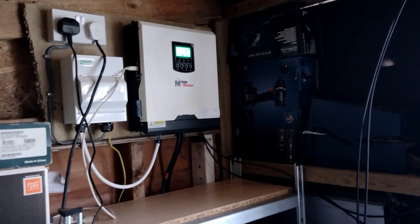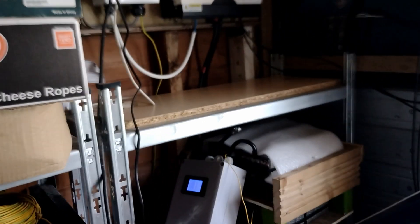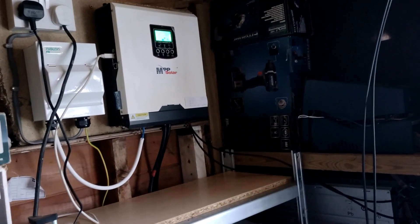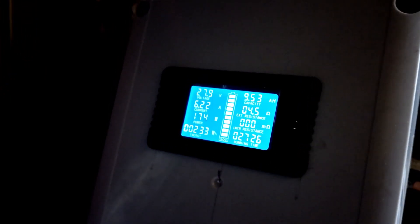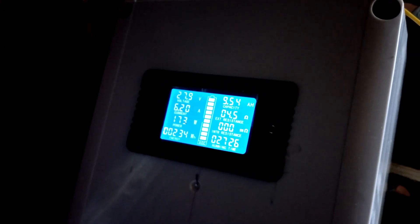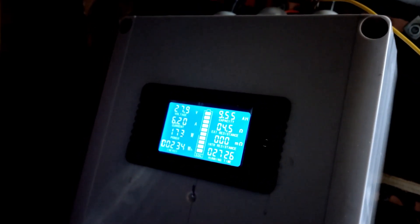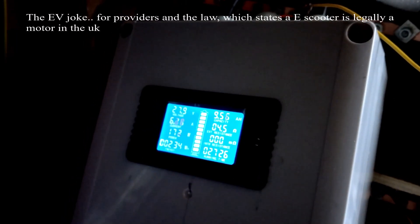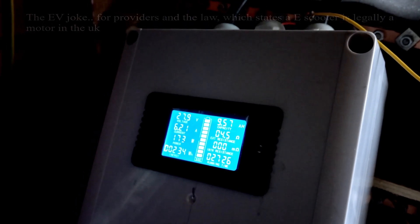We're doing a battery test using the DPMZ - whatever it's called. We've turned the solar off and got some snapshots of the power meter. It's clocking up as it's discharging, adding capacity - which is a bit wrong. We're about an hour in, down to 27.9 volts. I was running a 100-watt load until recently and I've just plugged in my EV, pulling 173-174 watts, waiting for the battery to fully discharge.